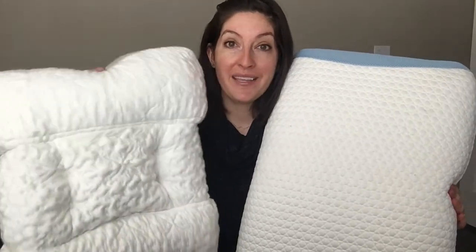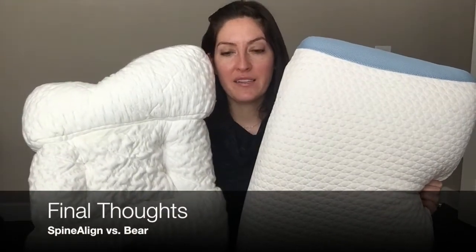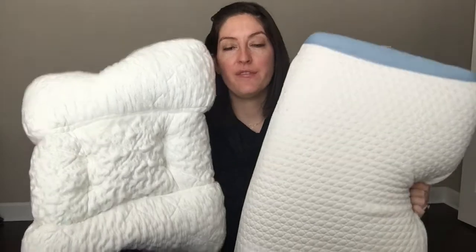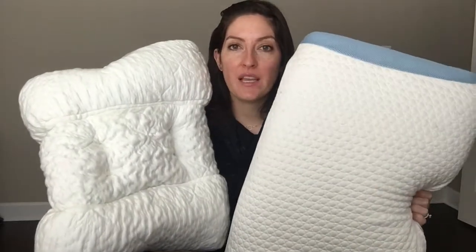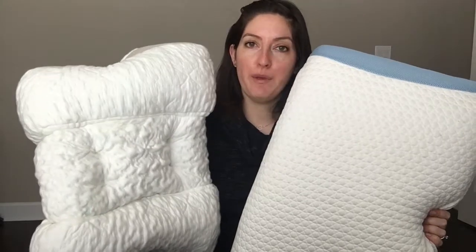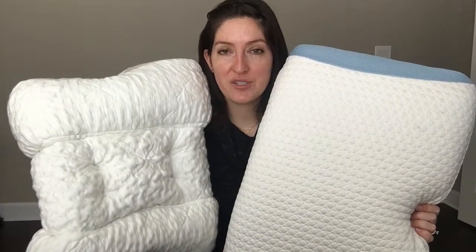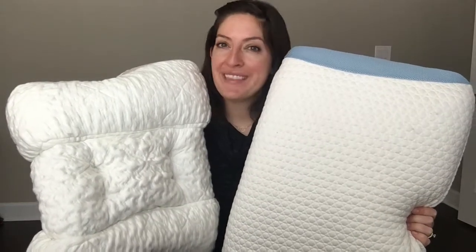The Spinaline pillow comes with a 90-day trial and the Bear pillow comes with a 100-night trial. These pillows have a lot of differences — different feels, different fillings — but I think they're both really great fits for back and side sleepers. You're going to get that support and neutral head and neck alignment, which is great. The Spinaline pillow is a little more expensive than the Bear pillow, but both come with trial offers and have a lot to offer. Definitely check out the full comparison on mattressclarity.com, and if you have any questions, let me know. Thanks!